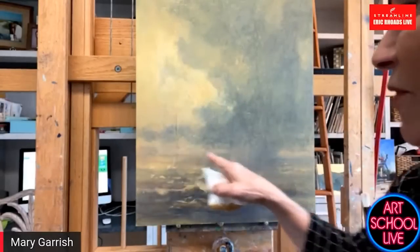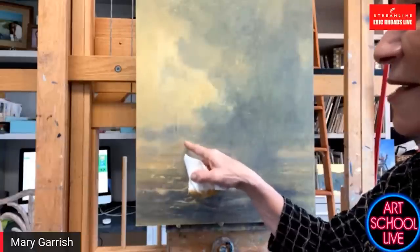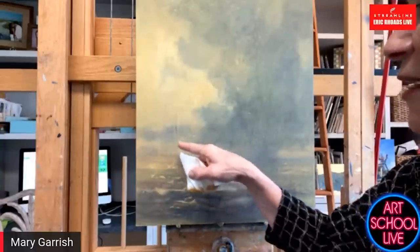I like the way that we've got some lost edges here because the light got a little darker and the darks got lighter.